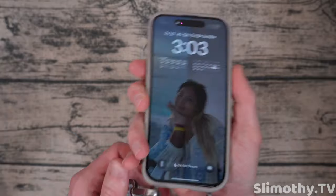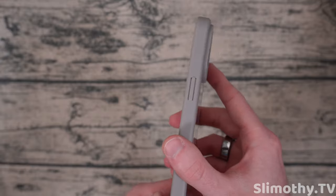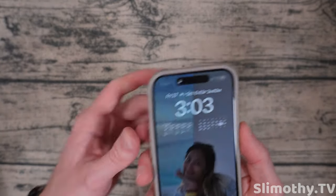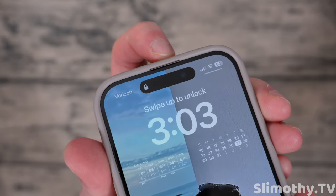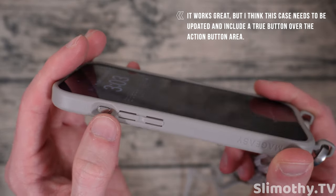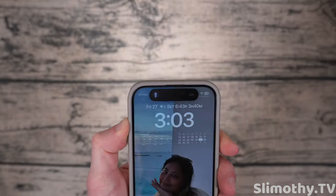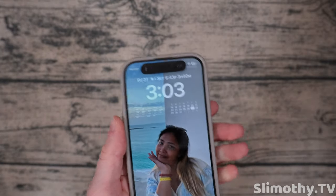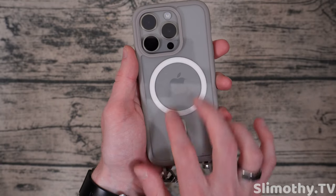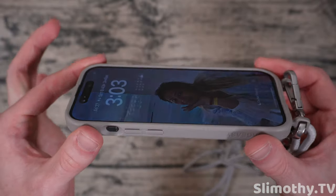Button feel feels really good, and I like how they're nice and recessed — they're not popping out at you, so they're easy to get to but you're not going to accidentally press them. Up at the top there's a cutout for your speaker and a cutout for the action button. Since they've got such a deep cutout I think it works great — easy to access, no problems at all. Mag Easy branding on the sides, got MagSafe on the back which we'll test in a second. Bezel is pretty much perfect front and back.